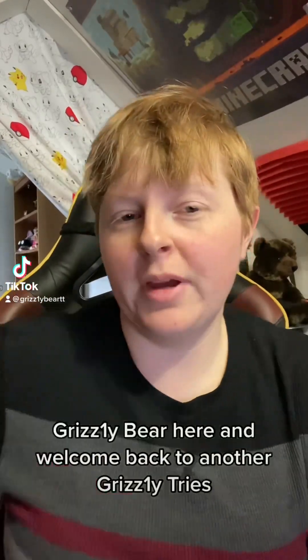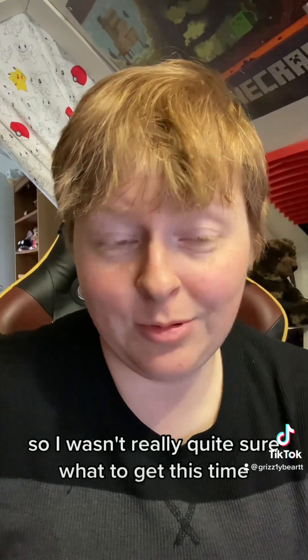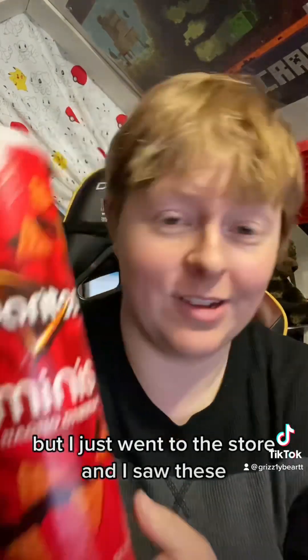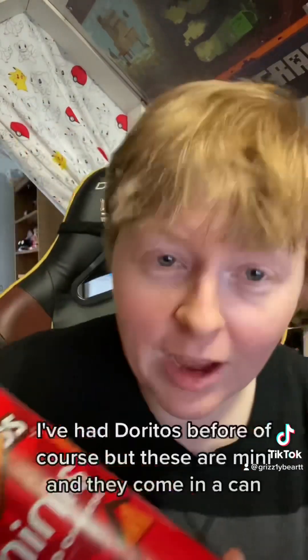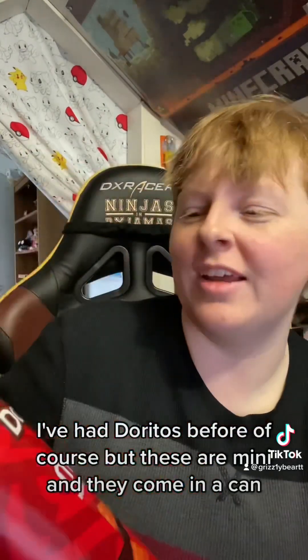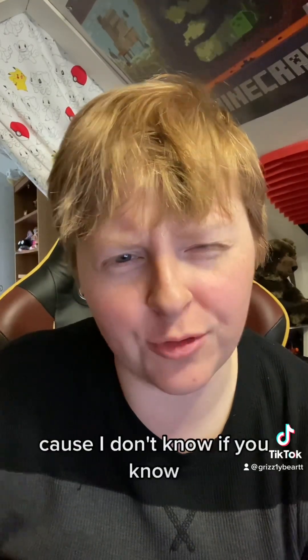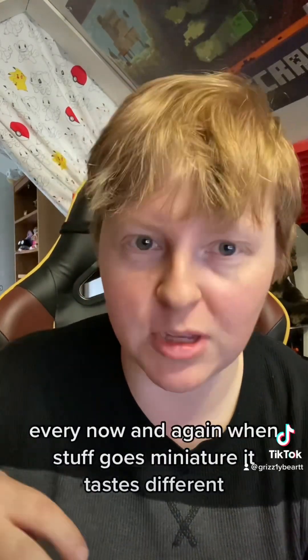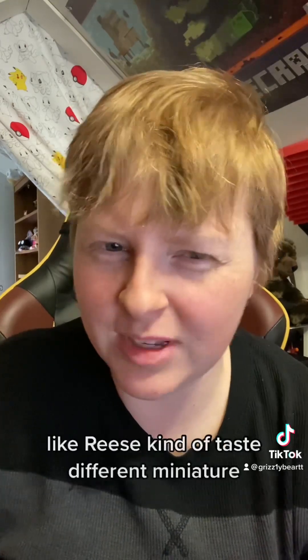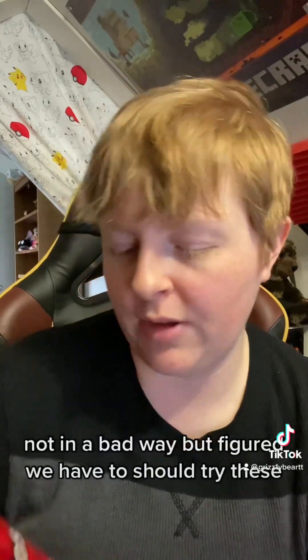Hello everyone, Grizzly Bae here, welcome back to another Grizzly Tries. I wasn't really quite sure what to get this time, but I went to the store and I saw these. I've had Doritos before of course, but these are mini and they come in a can. I kind of wanted to see if it made them taste different, because every now and again when stuff goes miniature it tastes different — like Reese's kind of tastes different miniature, not in a bad way — but figured we have to try these.